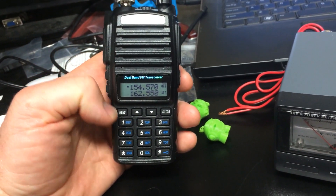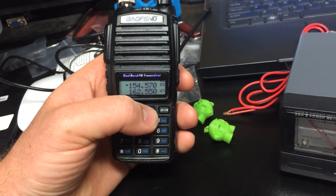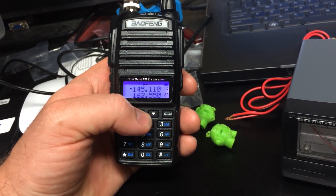I use it on the 2 meter band as a ham radio operator. I've got several memories programmed in — common repeater frequencies, that kind of stuff.